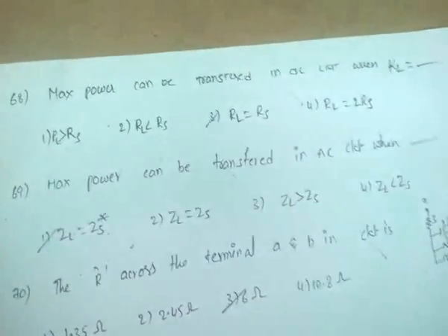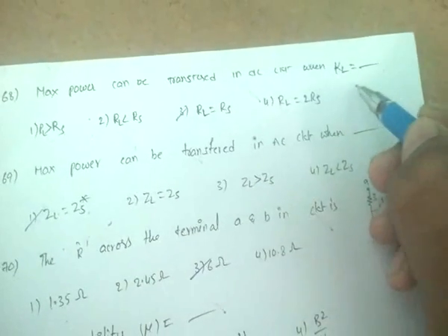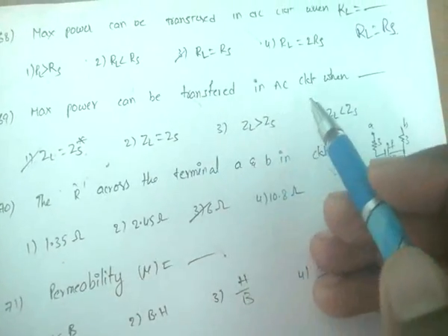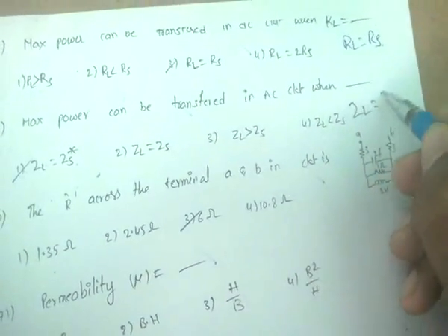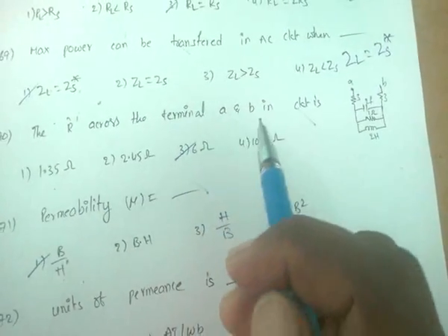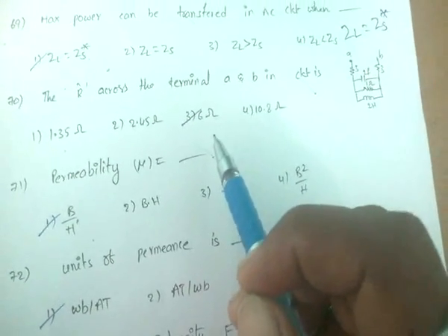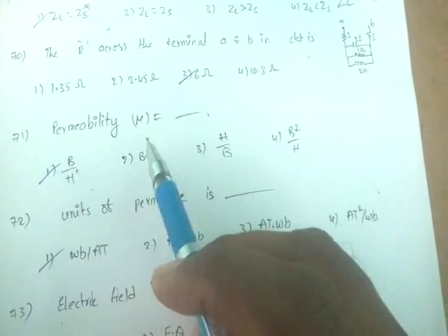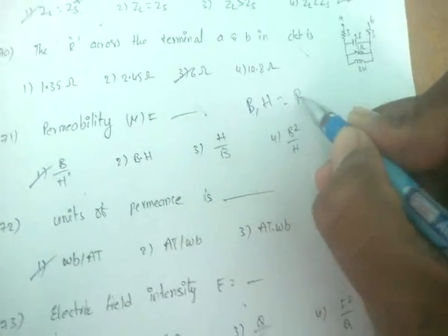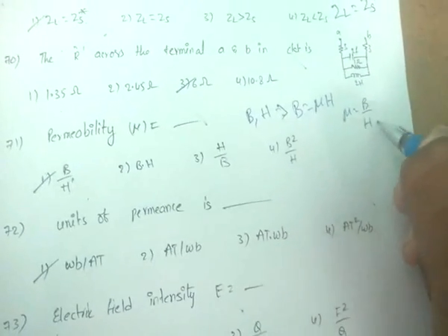Maximum power transfer in a DC circuit occurs when load resistance R_L equals source resistance. Maximum power transfer in an AC circuit occurs when Z_L = Z_S* (conjugate). The resistance across terminals A and B in the circuit is 6 ohms. Permeability μ = B/H, from the relation B = μH.